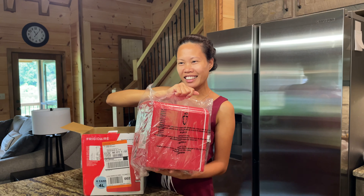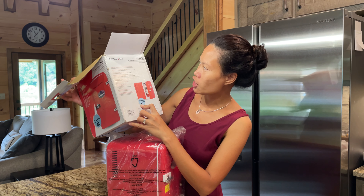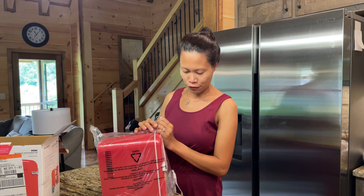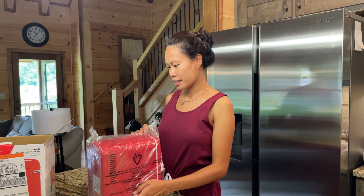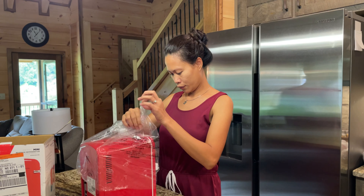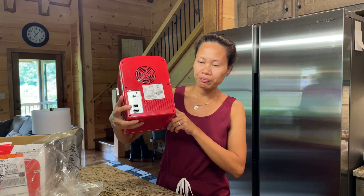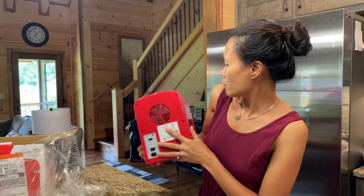It will fit six cans or four liters, so let's try to put cans — soft drinks or beer — in here. Let's take this plastic out. Okay guys, so here it is!